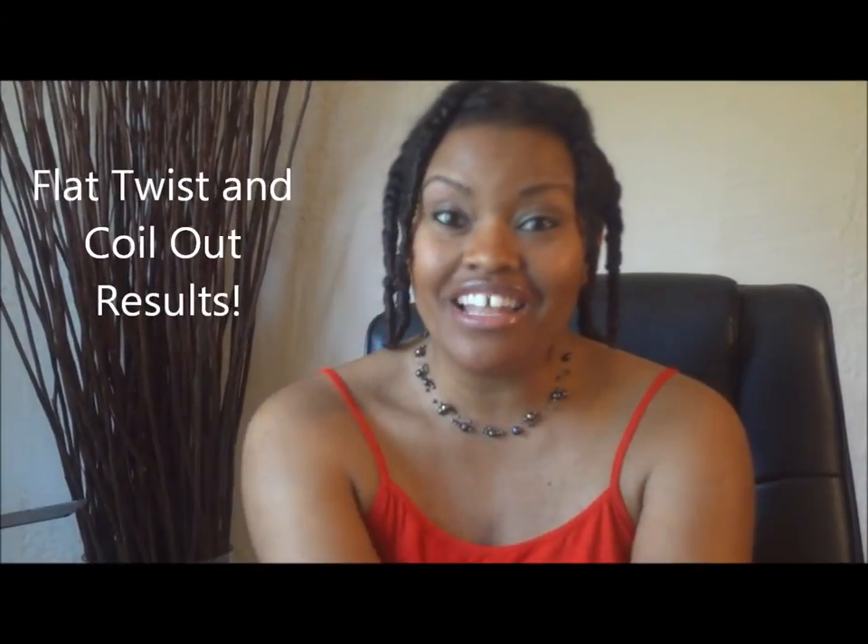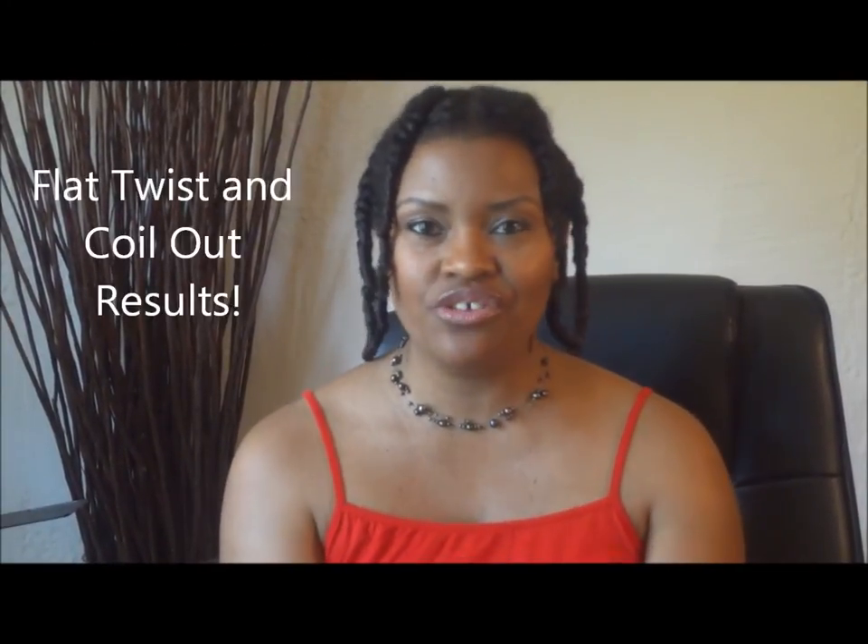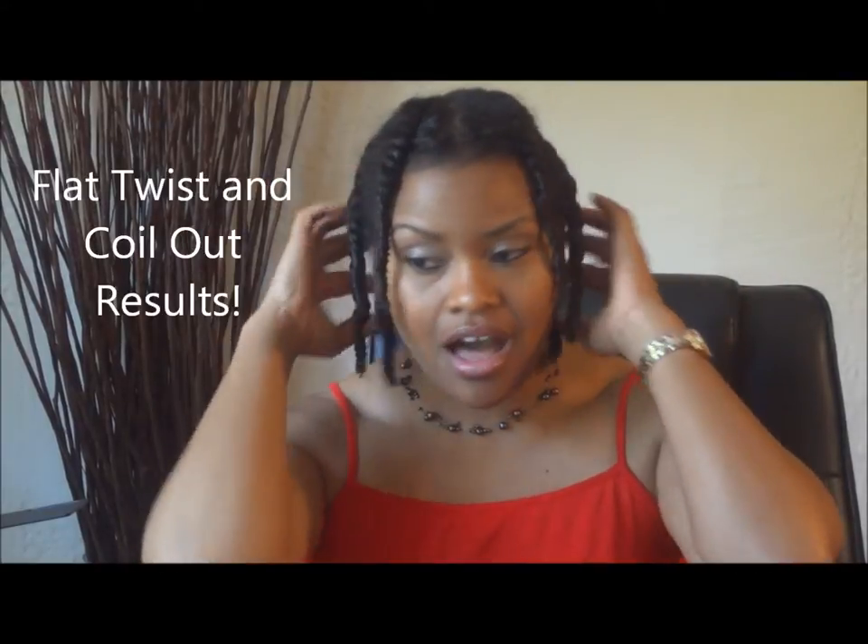Hey everyone, it's LaDawn. I hope you're doing well. I wanted to come on really quickly to show you guys the takedown process for doing a new hairstyle, actually new to my channel.